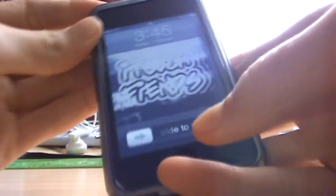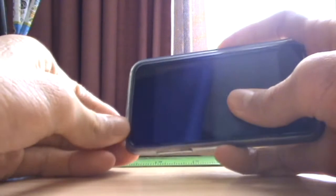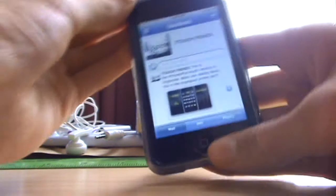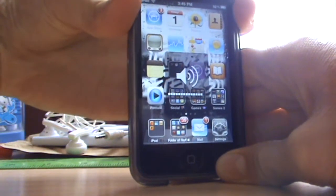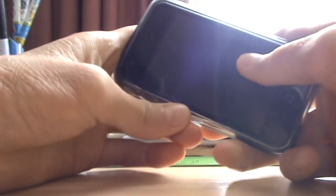The downside of this case is that it can sometimes be hard to press the sleep key or the volume keys — you have to press hard enough so that it can actually move. But apart from that this case is actually pretty good.